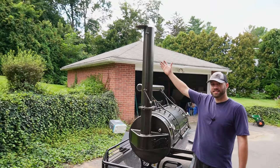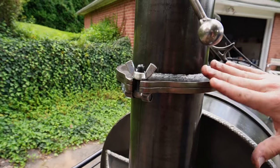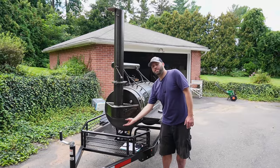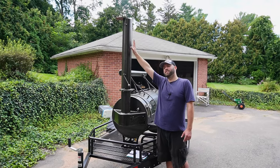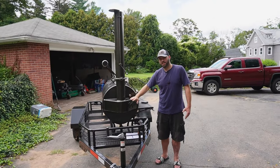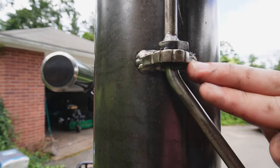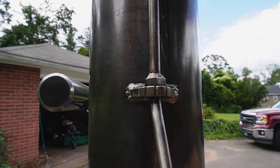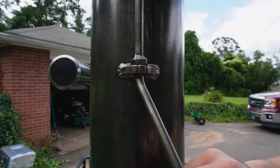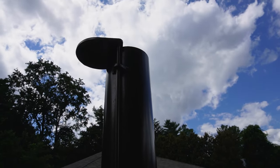The stack folds down and rests on a hook in the back — a really slick design. It looks cool going down the road and you don't need to worry about fitting it in your garage. The collector helps a huge deal with temperature control. There are notches on the stack damper so you know where it is — all the way closed, halfway, and all the way open. This thing swivels all the way and is very easy to use.